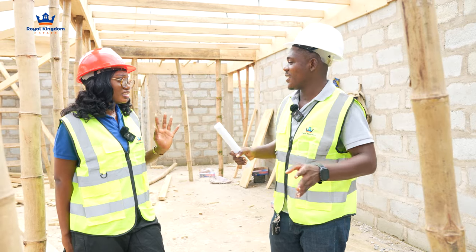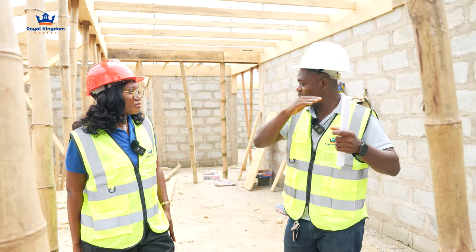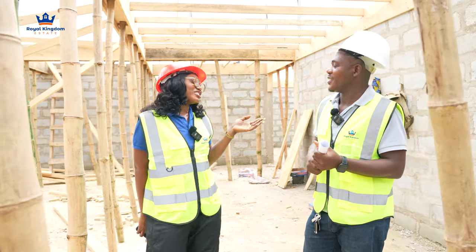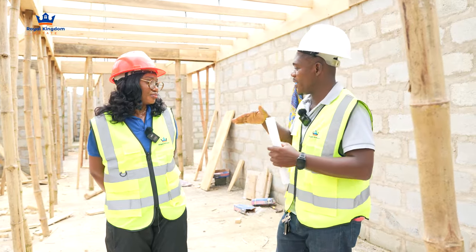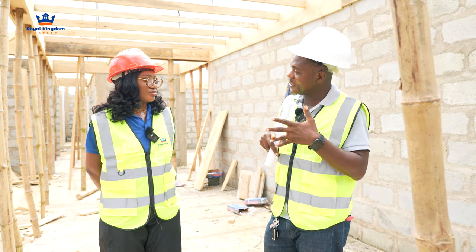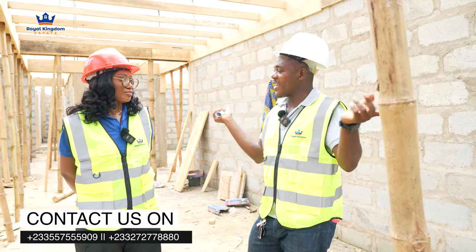At what point does plastering happen? After everything is done, then we start with the plastering. Plastering marks the beginning of finishing — once you start plastering, you're getting close to the finishing stage. Graffiato is usually for the external part of the building; you don't do graffiato internally. Internally you consider the purpose of the building — we don't want to retain too much heat. It could be acrylic or emulsion paint, but you don't use oil paint internally as it creates heat. Graffiato is for the externals.